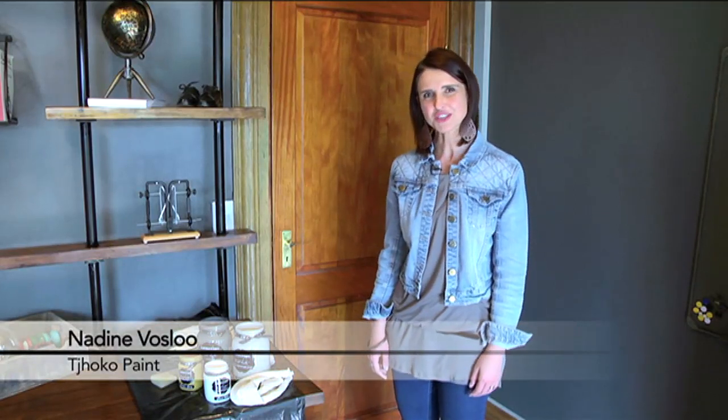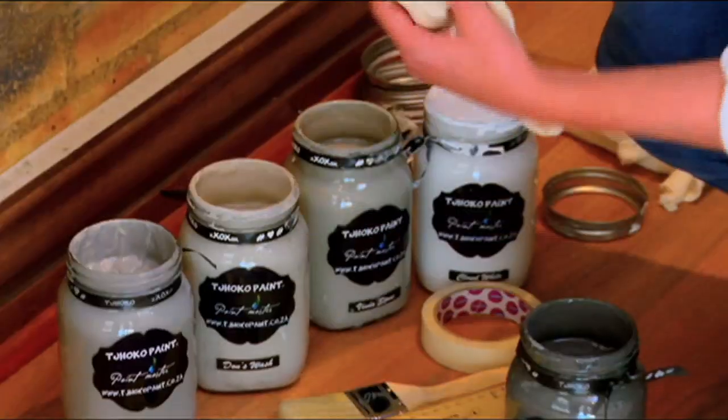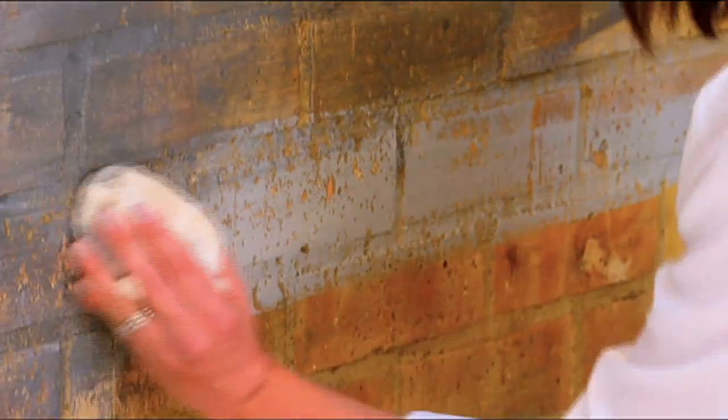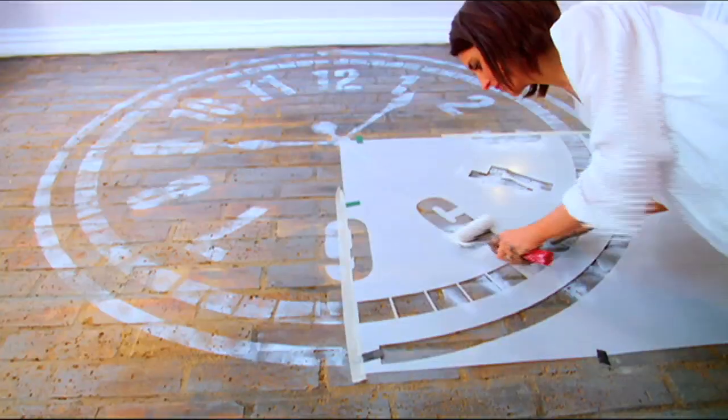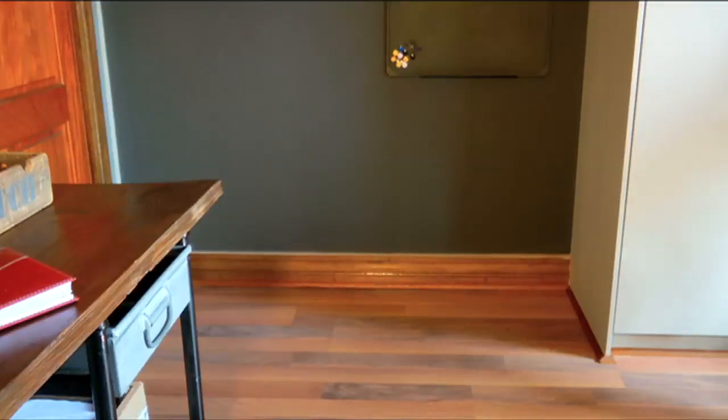During our previous episode we started transforming this space into an industrial style. We showed you how to whitewash on a base brick wall and how to apply stencil. Today we are going to continue on the walls and show you how to create a washed effect with a mottled look.